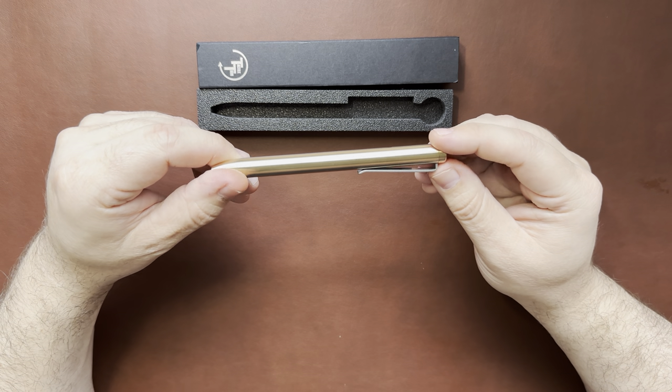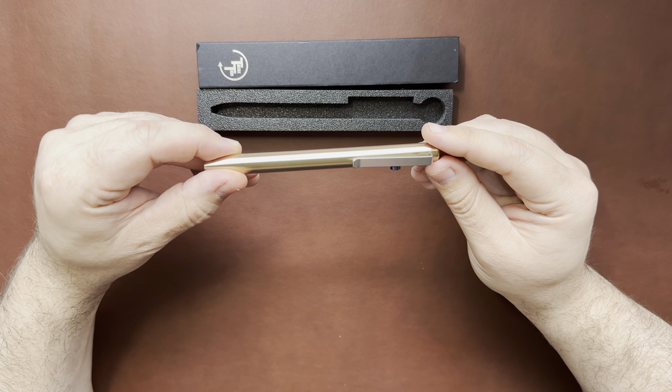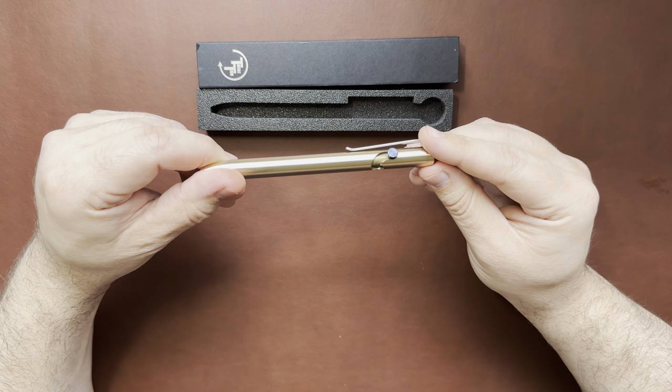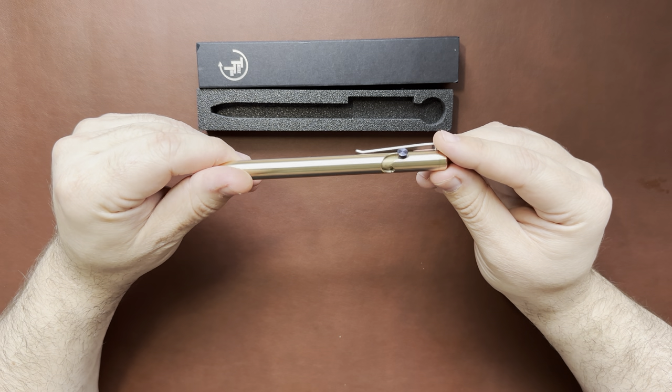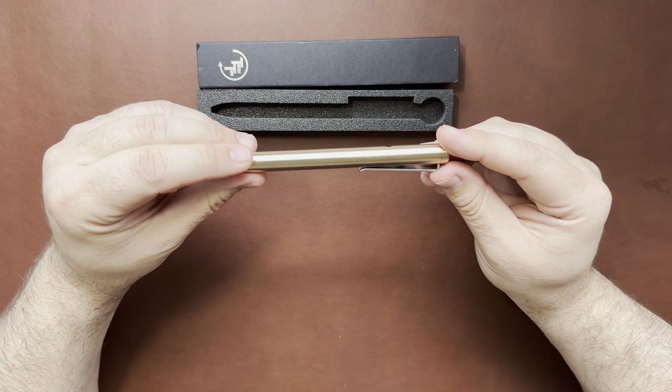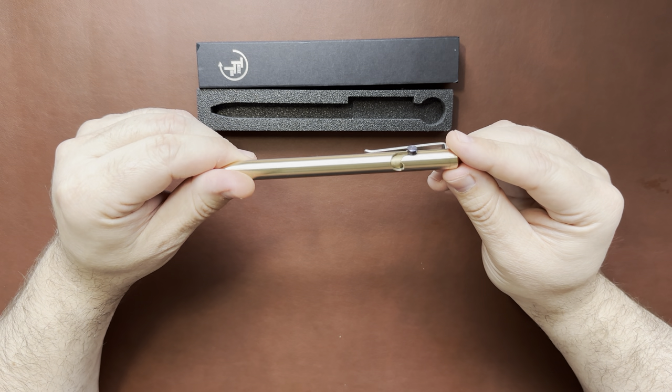Just for reference, if you get the copper it comes in at 2.1 ounces. Titanium is only 1.2 ounces, and zirconium is 1.6 ounces, so it kind of falls in the middle of the road. Super well-made, lifetime warranty. You can also have them engraved if you'd like.